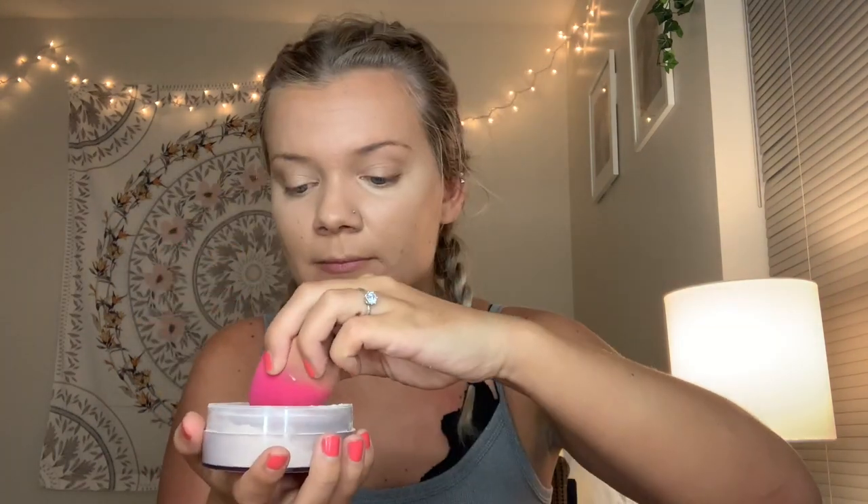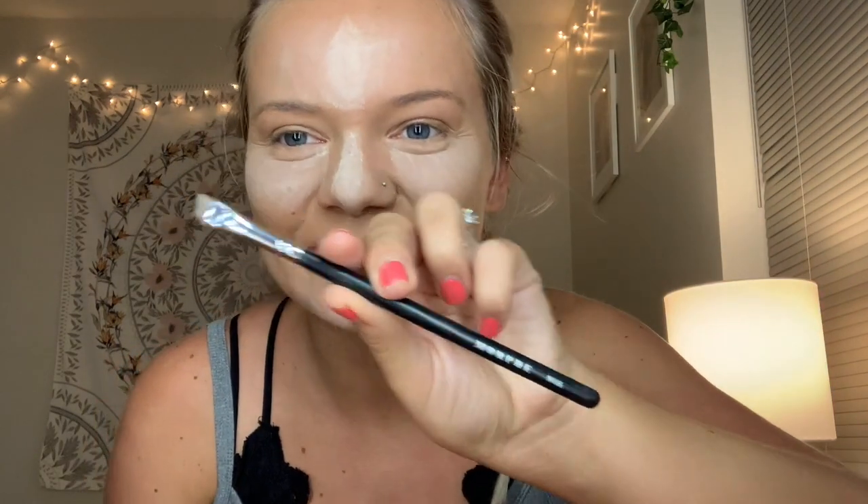Then I went in with my Airspun Loose Face Powder and used the same beauty sponge and just put that everywhere I had just put concealer. While that powder sat on my face, I used the Anastasia Dip Brow Pomade in the shade Blonde. Then I took an e.l.f. spoolie brush and a Morphe M165 brush and just filled in my eyebrows.